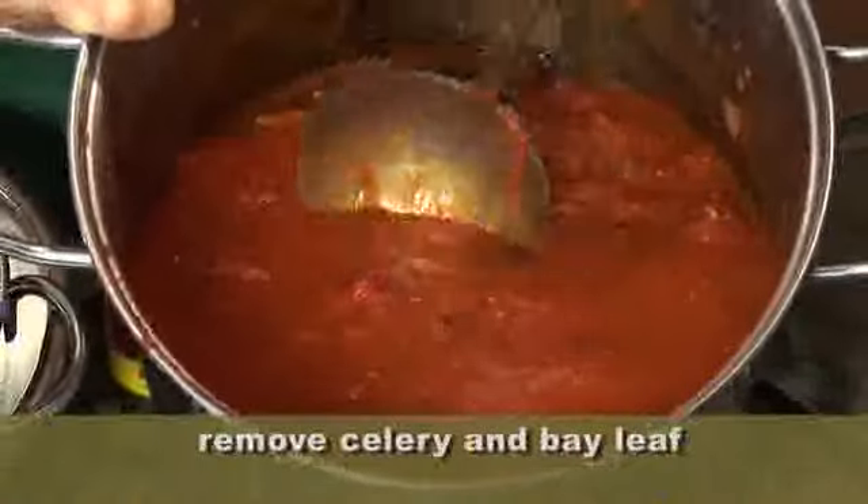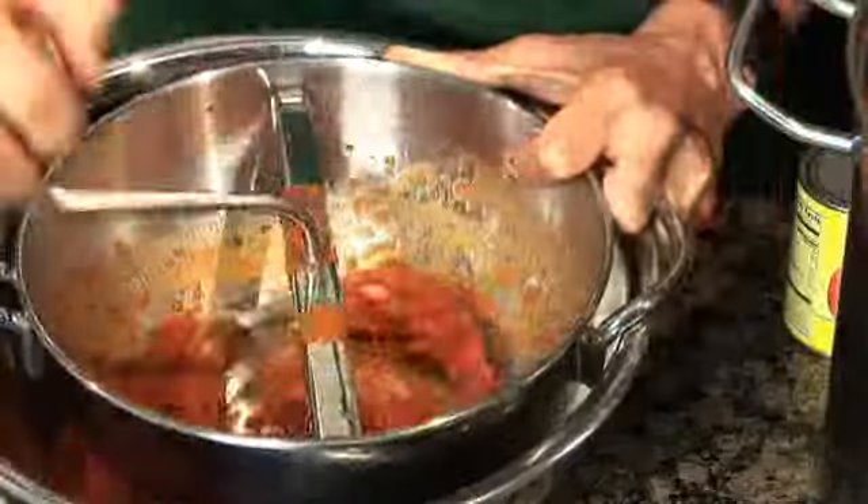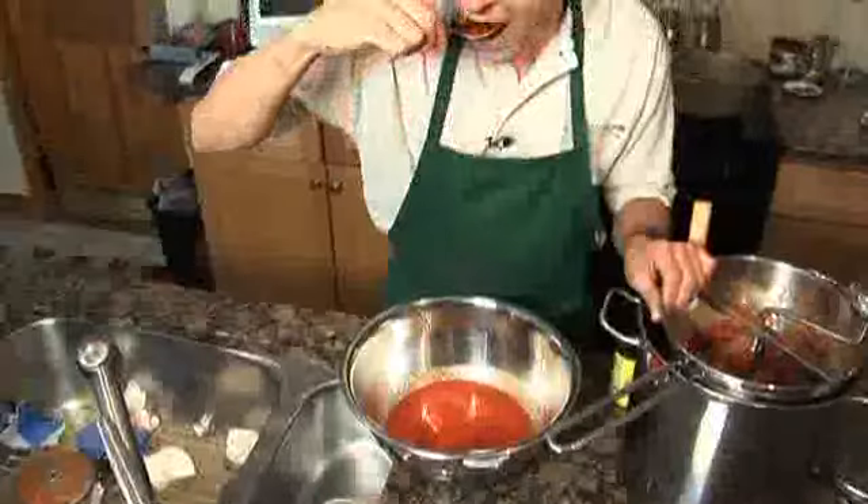Our sauce is done. We're going to take the seeds out using a food mill — what that does is leave behind all the seeds, which we don't need. And what it leaves is this: pure and silky tomato sauce. Now we've got to can it up, and that's another video. Come back every week for all of our tips, hints, and helps at growingwisdom.com.